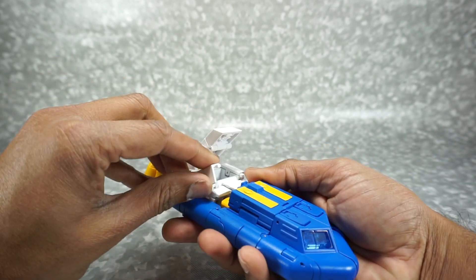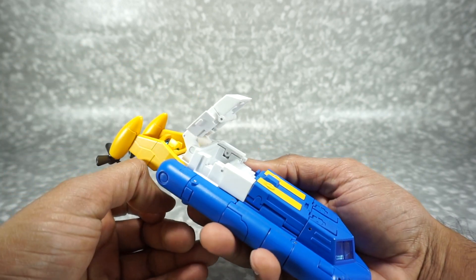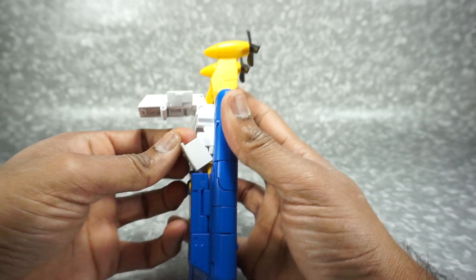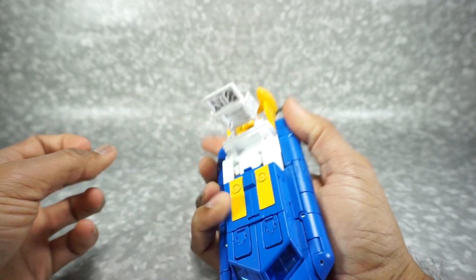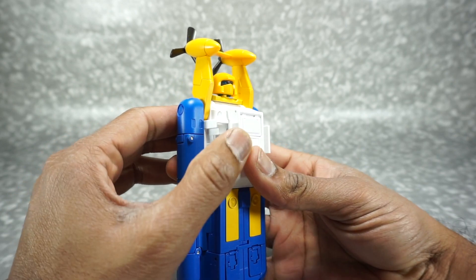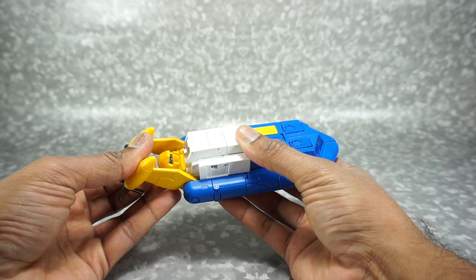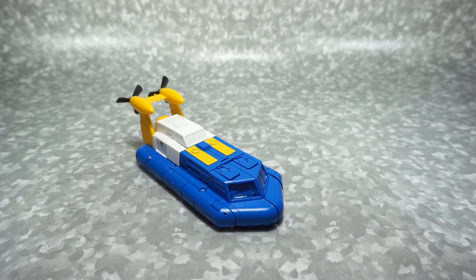Next take these panels — open each one up, angle it down, and peg it into the front. Same on the other side — open it up, push it, angle it down, and push it in. Now take this panel and fold it up — it's going to click in and close up these panels. Fold the head section in and the head hides inside that piece. Make sure it's straight. And there we have Spindrift in his vehicle mode.